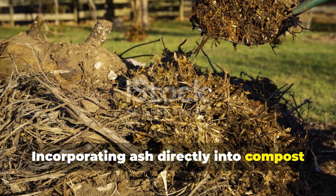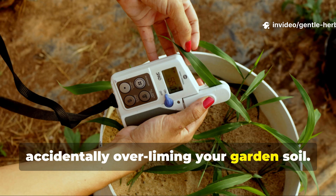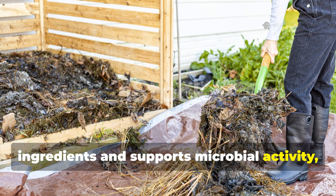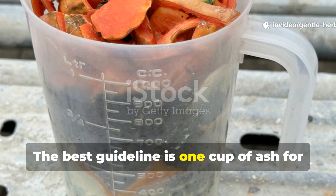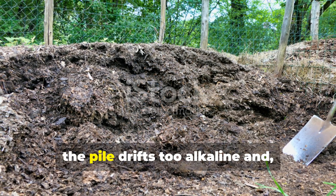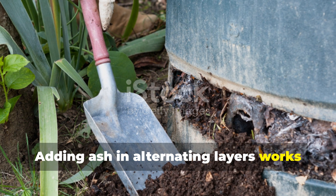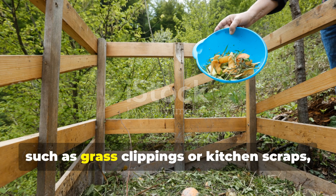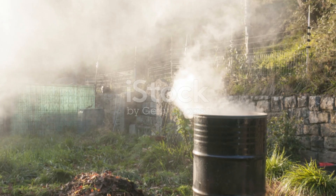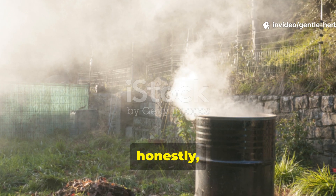Incorporating ash directly into compost speeds decomposition but requires careful balancing. The compost pile is one of the best places to put ash if you want to avoid accidentally over-liming your garden soil. Ash helps neutralize acidic compost ingredients and supports microbial activity, but only when the ratio is correct. The best guideline is one cup of ash for every six inches of compostable material added to the pile. If you add more than this, the pile drifts too alkaline and slows down decomposition. Adding ash in alternating layers works particularly well — for example, if you add a layer of green materials such as grass clippings or kitchen scraps, just sprinkle a thin layer of ash on top before adding your next layer of browns. This balanced approach prevents odour issues, stabilises nitrogen and results in a compost that is more mineral-rich and easier for plants to digest.